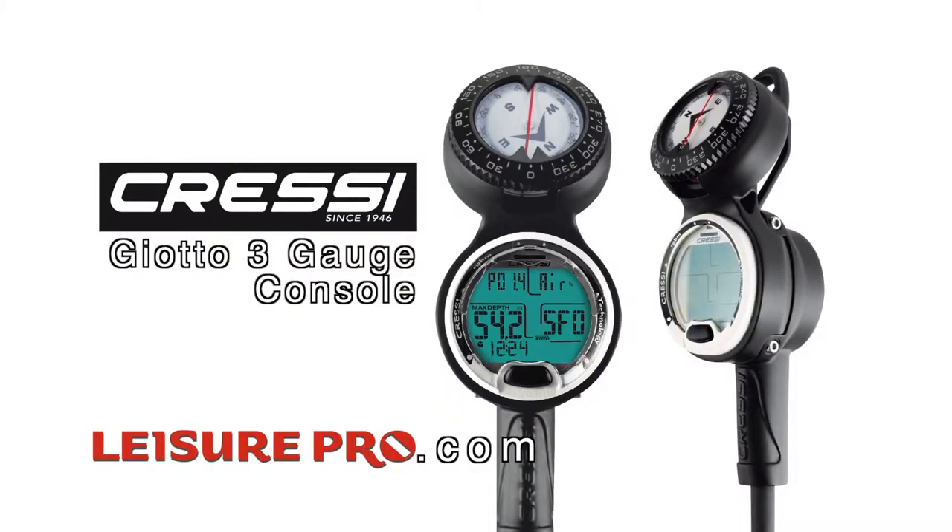Folks, the Giotto 3 gauge console — easy to use, easy to read, great to travel with. Look for yours today at Leisure Pro at LeisurePro.com.